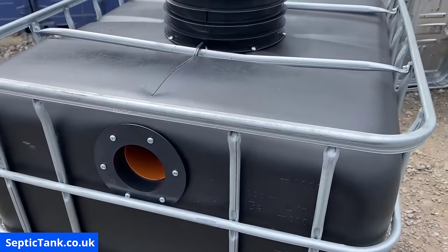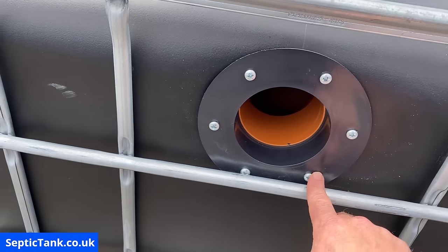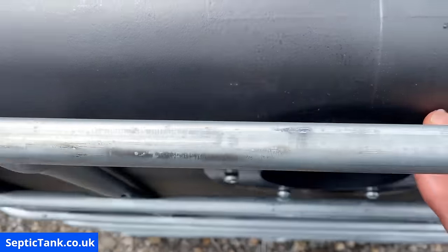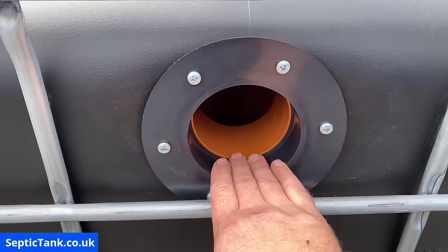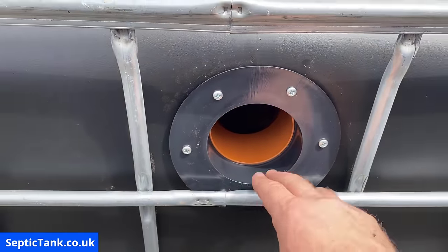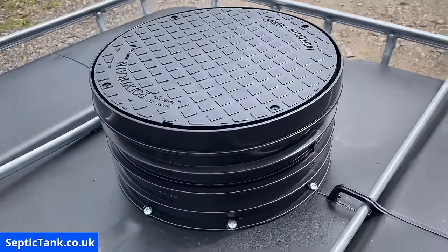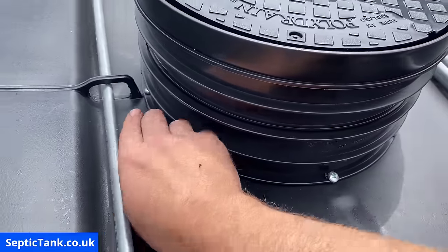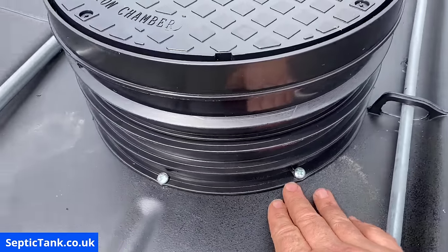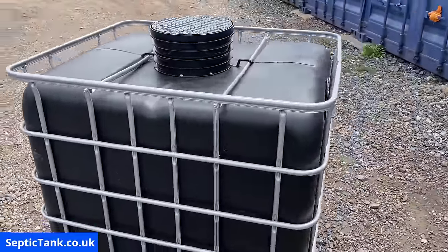Here's what the completed tank looks like. We've got our inlet, we've got the flange with six screws, and inside you can see the seal — it's watertight, that wastewater isn't coming out — and your baffle inside. The other side we did the same but it's slightly lower, so that's the outlet side. On top we've got the riser secured with eight screws and then the lid placed on top. That is how to make yourself a small off-grid septic tank.